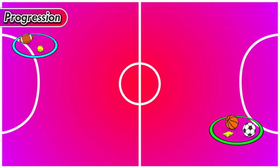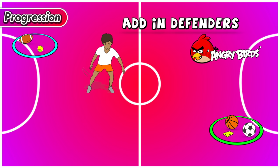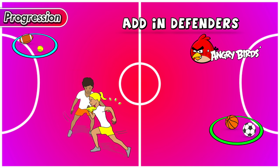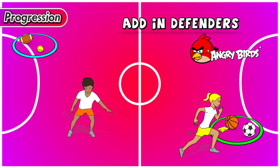After a few rounds your teacher might add in a defender or two. These defenders are going to be angry birds and they're trying to stop everyone from stealing the eggs. If you pick up an egg from someone else's nest and you get tipped by one of those defenders or angry birds, you have to put that object back where you picked it up and run to another nest.